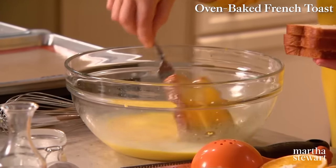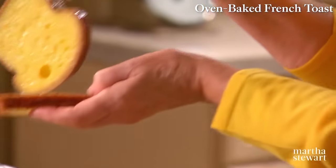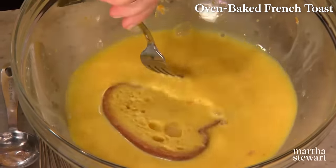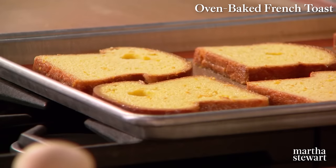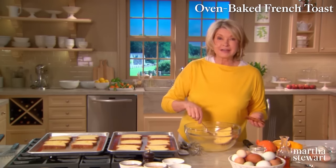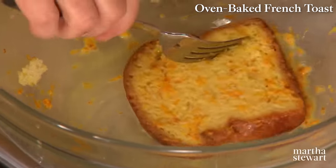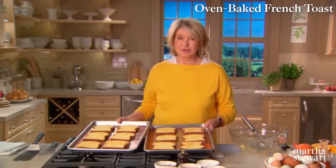Soak your bread but not too long — just dip one side, then turn it over. Notice how I'm using the fresh slice of bread to keep the drips right here. Just lift it out — don't leave it in too long because the bread soaks up a lot of this liquid. Continue doing this until the liquid is used up and the bread is all soaked. Take this to the 375-degree preheated oven.